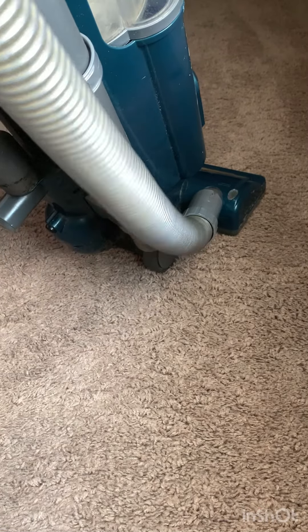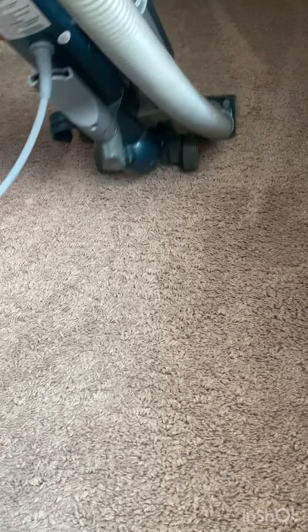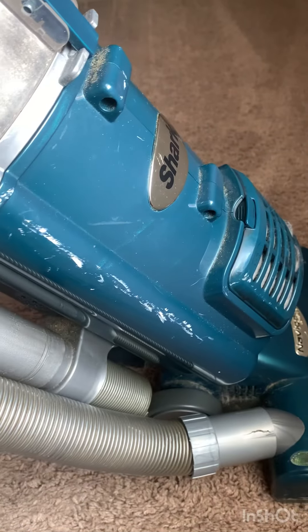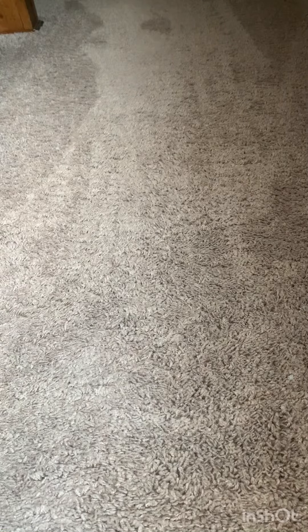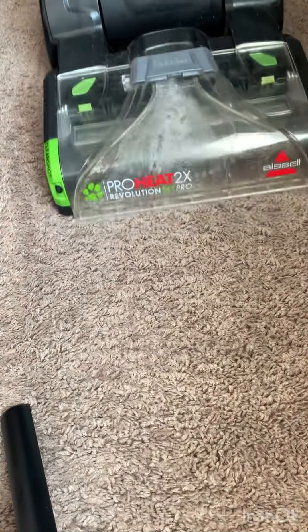Hey guys, let me show you how to shampoo your carpet the easier way. First things first, vacuum your carpet. Once you're done vacuuming, I spray this Nine Elements — if you want, you can use your power wash. I just spray it, leave it there for 10 minutes, use warm water to fill my carpet cleaner, and then I just go over it.